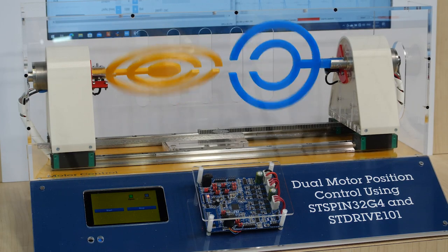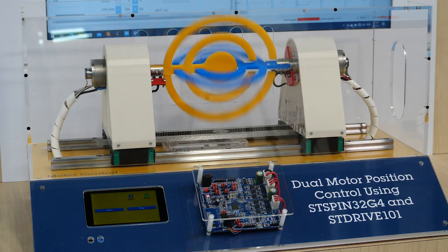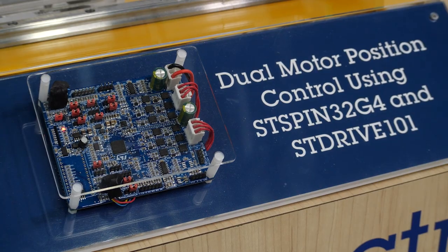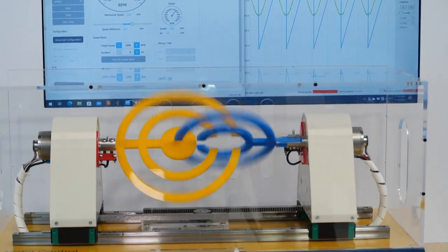here at PCIM we are presenting a dual brushless motor driver based on the STSpin32G4 and STDrive101. The STSpin32G4 is a system-in-package providing all the key elements for driving one brushless motor using field orientation. On top of that, its embedded microcontroller is so powerful that it can implement precise positioning control of two brushless motors at the same time.